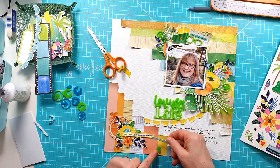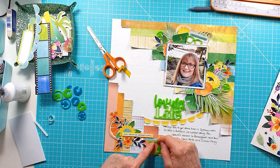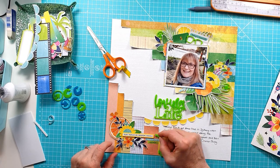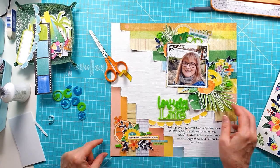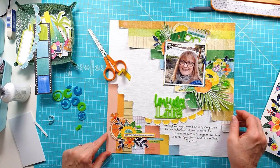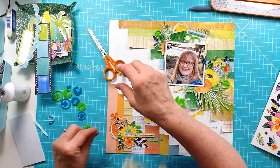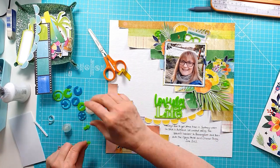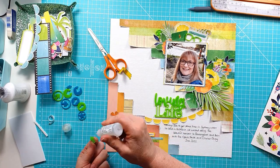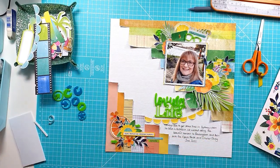I'm moving around those green arrows and figuring out where they're going to go. Because I've added in those phrase stickers where I initially thought I'd put the arrows, I do actually add them in two slightly different places. I still can't quite decide, but they'll get stuck down shortly and then I'm pretty much done. I think there are a few more puffy stickers to add, and then a close-up of the final layout will be coming up in just a moment.